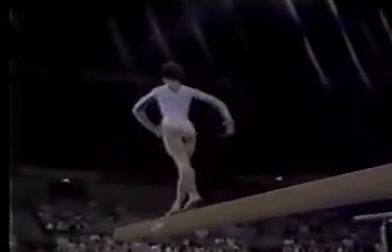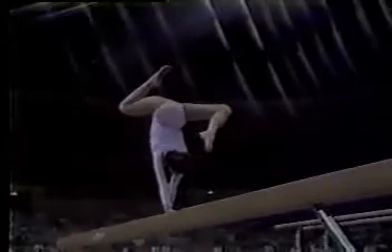Nice back walkover. Notice her flexibility all the way through the exercise. She'll lean heavily on that nice rubbery back she has. And when I say rubbery back — there she is at home on her hands again.